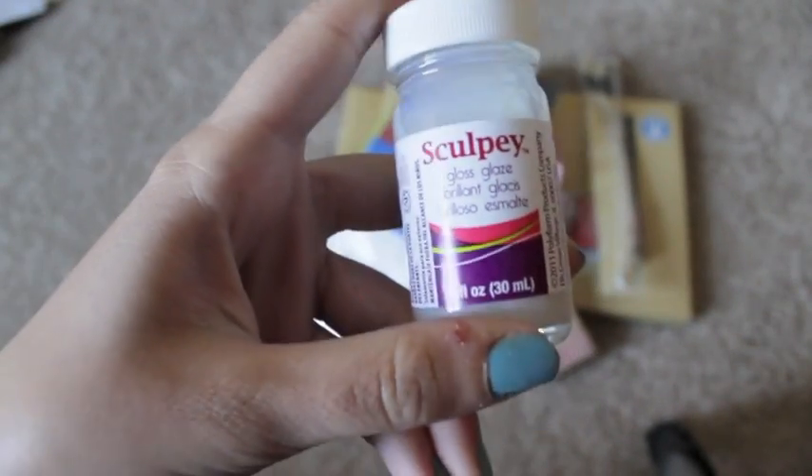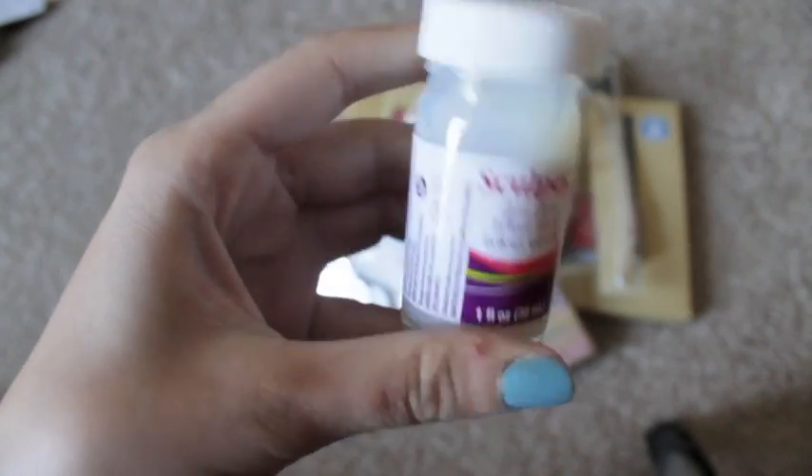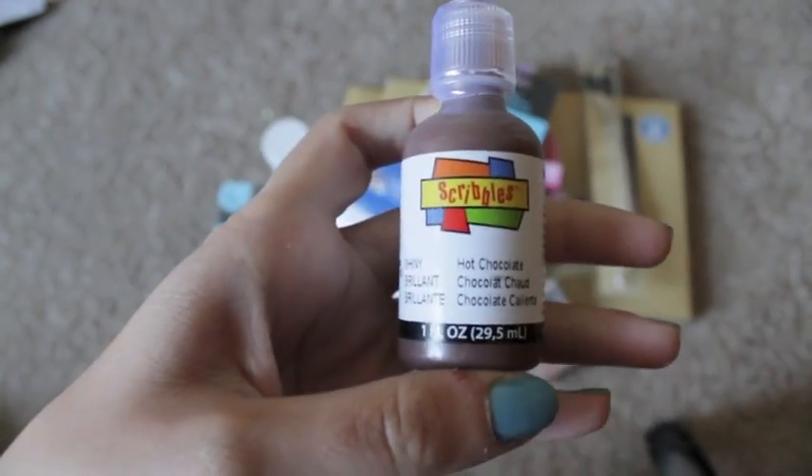Next up I got some glaze — it's just the gloss glaze finish. My other glaze was hard as a rock because I hadn't used it in forever, and it was gooey and it messed up the charm I made — my little baby stitch.